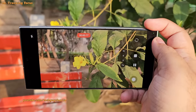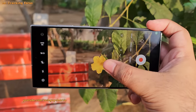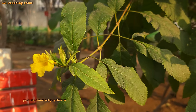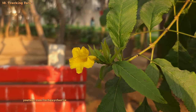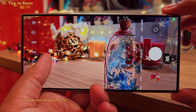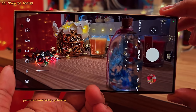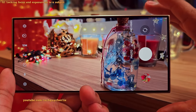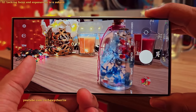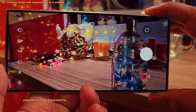I find tracking autofocus extremely useful, especially while recording videos. Once you enable this feature, tap the object you want to keep in focus and the phone will track it even if you or the object moves. If you don't want tracking focus, you can disable it and use tap-to-focus instead — tap on the subject and adjust the exposure with the slider. To lock the focus and exposure onto something, press and hold, and the phone will lock them onto the subject even if you change the exposure.